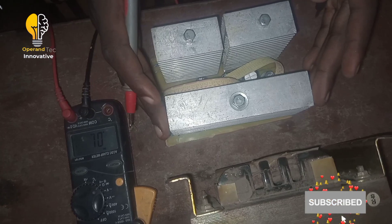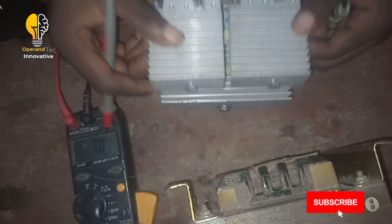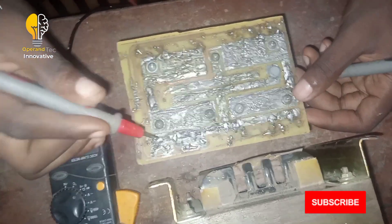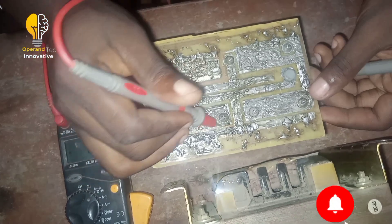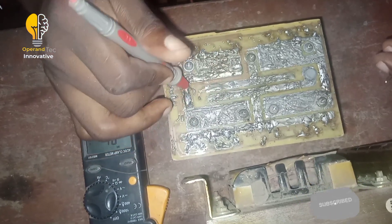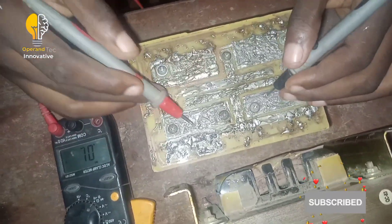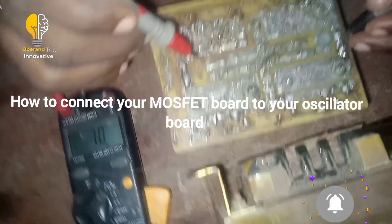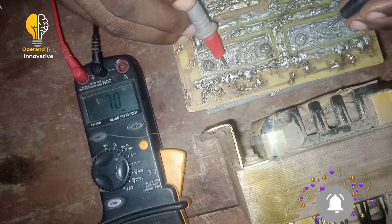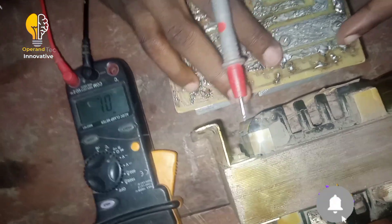I always tell friends who are into inverter design that when you design your MOSFET board, you need to coat it well. You must do it in such a way that tracks will not be attacking each other. As you can see, this one has been coated well — the tracks are not crossing. If you don't coat your MOSFET board well, every time current passes through there is a tendency that the track will break.